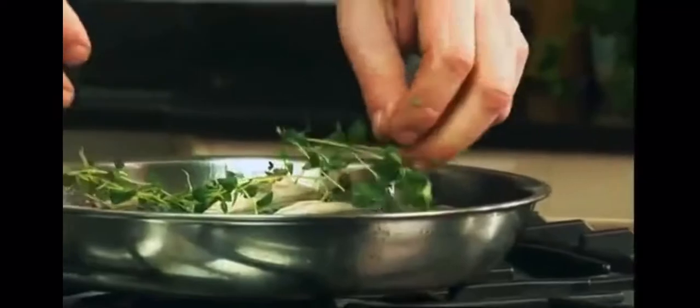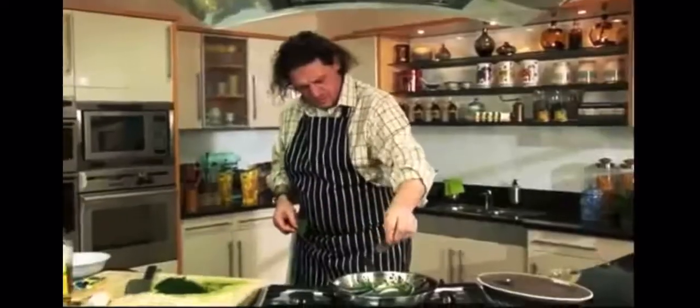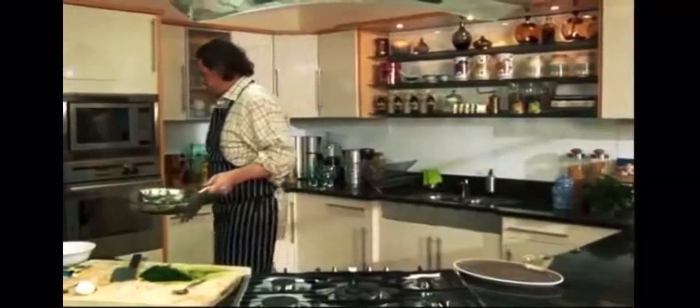Get some heat into the fish, put it in tight with some bay leaves, and then we just put it in the oven for about seven, eight minutes.